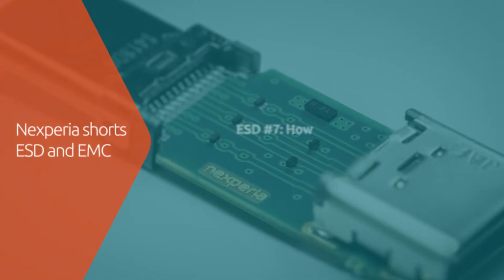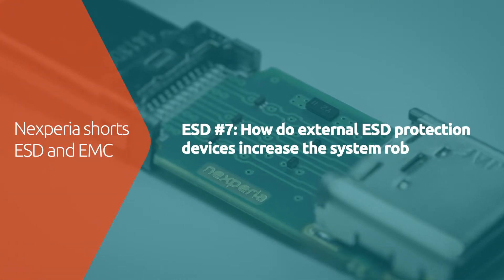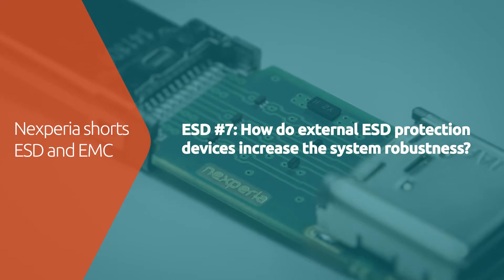Hi, I'm Lukas and in this video series we will explain everything about ESD protection. How do external ESD protection devices increase system robustness?